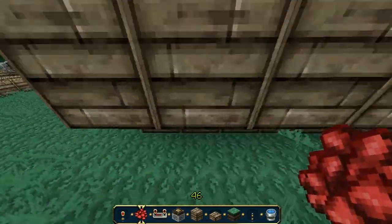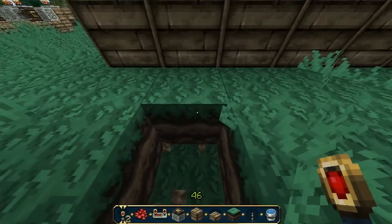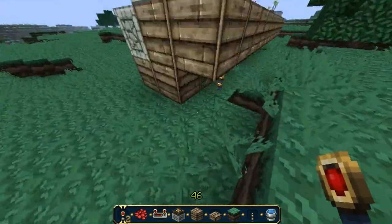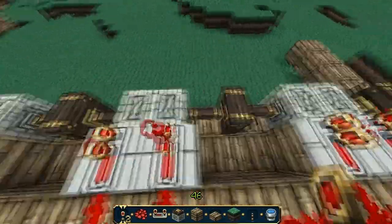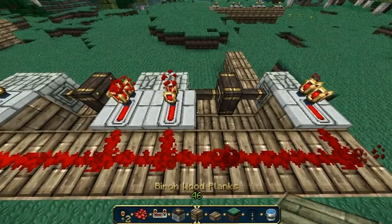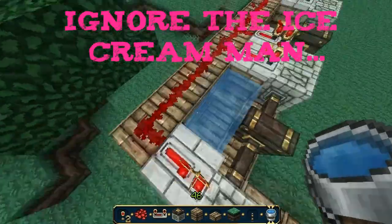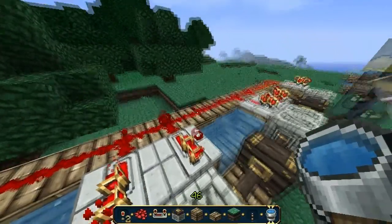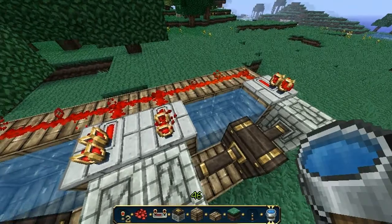And then you put a redstone torch here so all the pistons will be on. So you get your bucket of water and then you place one here, one here, and one here — you do that for all of it. Make sure you put it in both spots or it's probably not going to work. There you go.